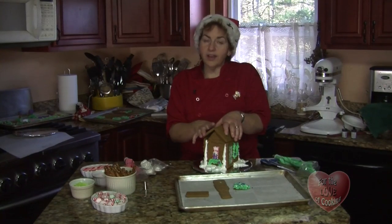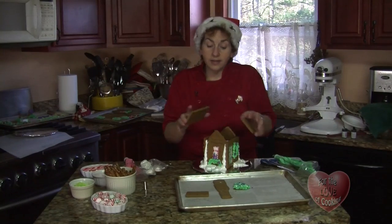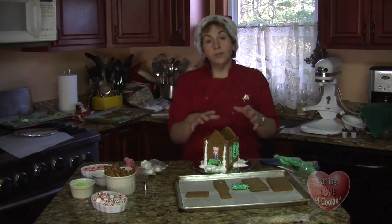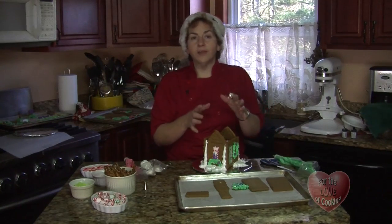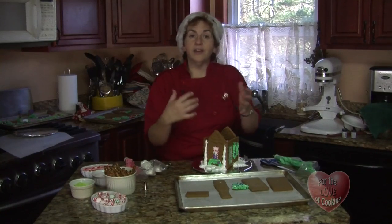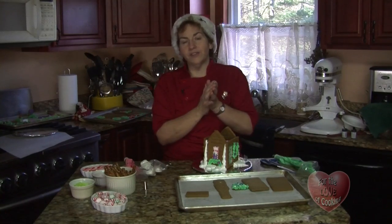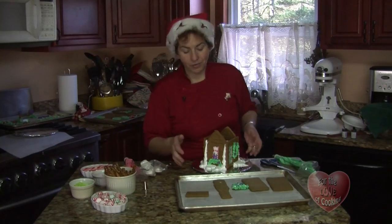We're going to do some more decorating on this house later, but I have some guests who are going to come help me. What I did with their houses is I glued the whole thing together, and I want them to start decorating from there. This is the fun part of having kids come in and do their creative aspect. So let me get this all clean and set up for my guests — we'll be right back.